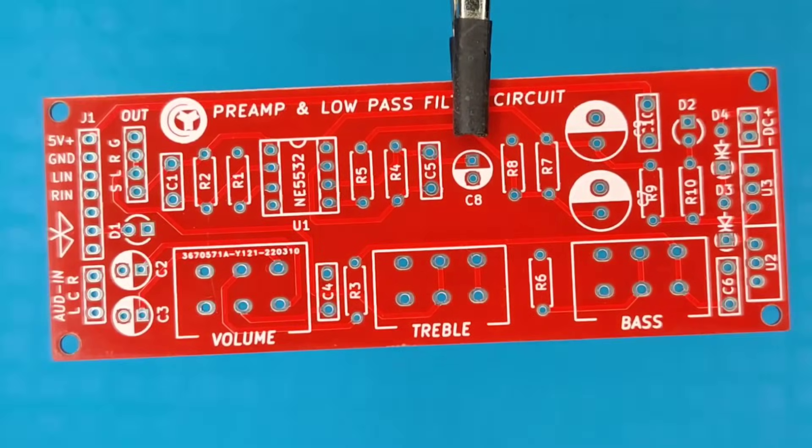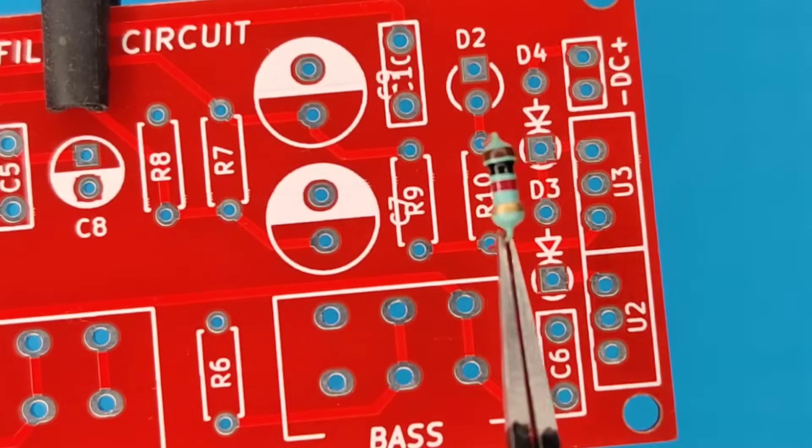So let's place all the components into the PCB according to the circuit diagram.